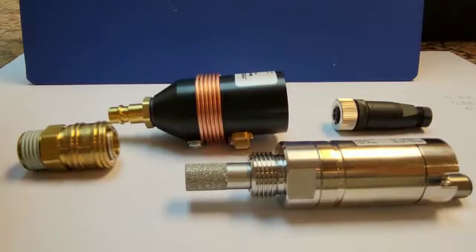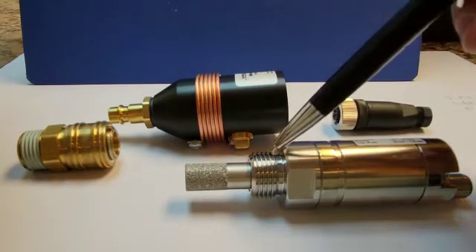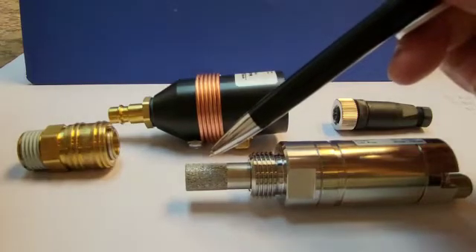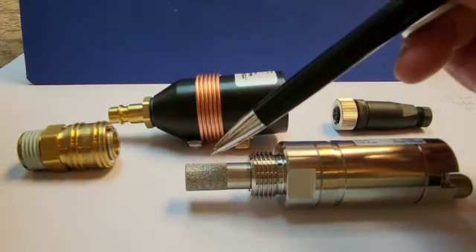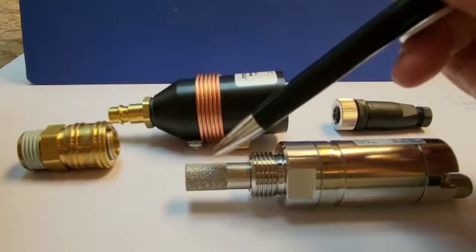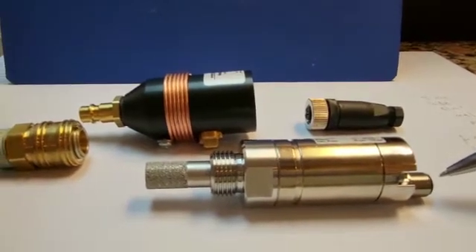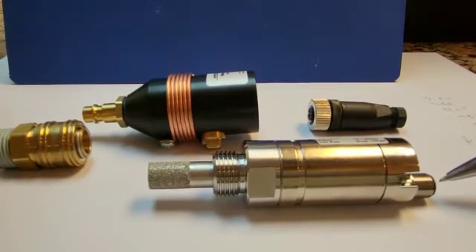The FA510 3-wire dew point transmitter system consists of basically four parts. This is the transmitter — you can see the standard connection is a half-inch G connection. That is the sensor, which is inserted into the pipe to sense the air humidity. This is the electrical connection output where you can connect the signal output to a DCS or even a data recorder.